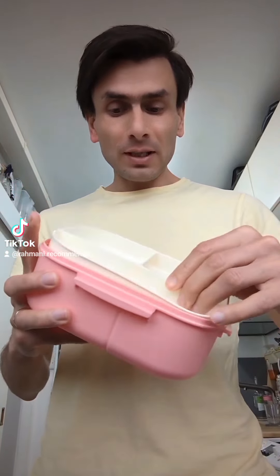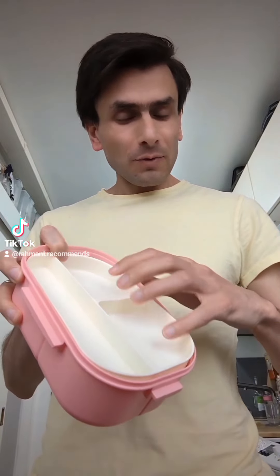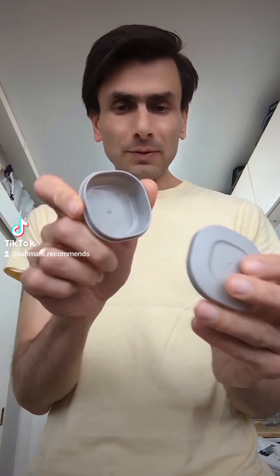Imagine you have your sandwich, some fruit, extra fruit, vegetables, and other things — snacks, whatever — and then on top you have a place for raisins or sauce. My son expects this to be full most of the time, so bear that in mind. Now let's look at the reasons why you should get it.